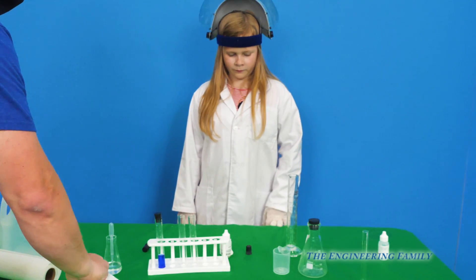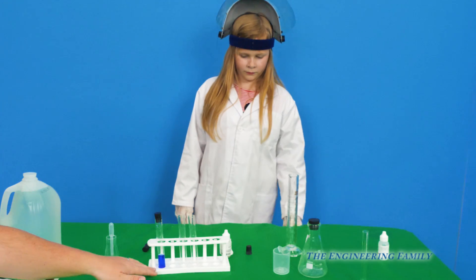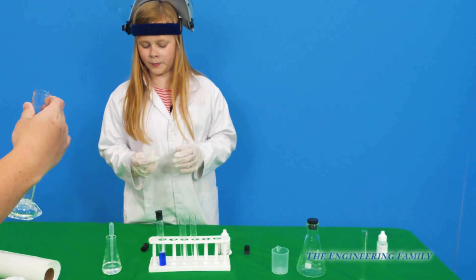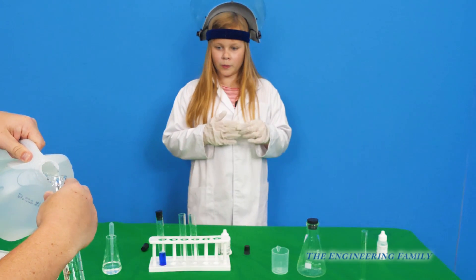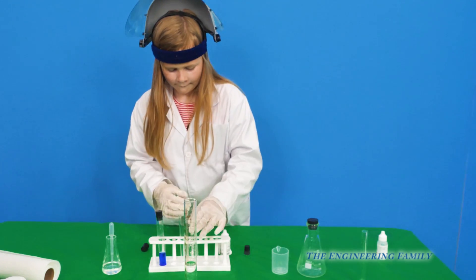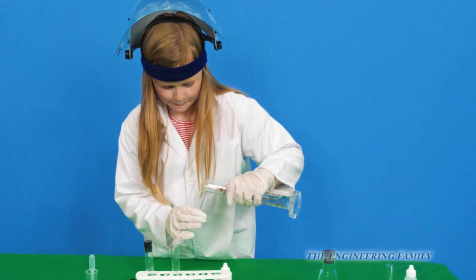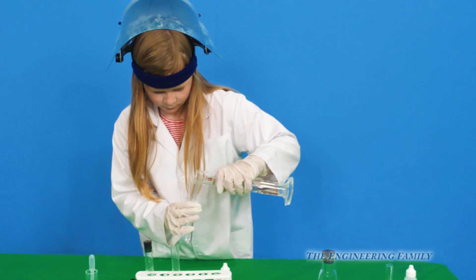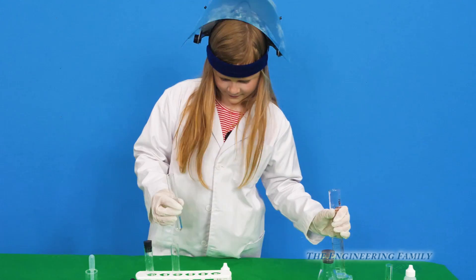So we'll save the rest of it for later — we can play lots of fun tricks with that. So now let's go ahead and do the pink. We need some more distilled water. Hand me the graduated cylinder — that's what this is called — and we're just going to put a little water in the cylinder. I'll pour that into a test tube, about half full.